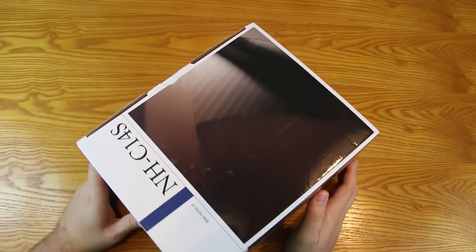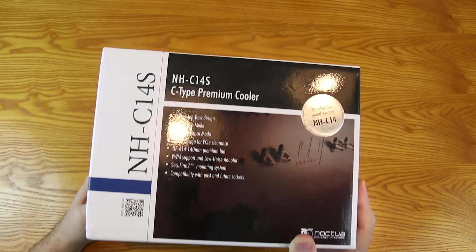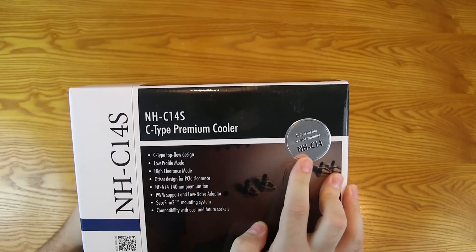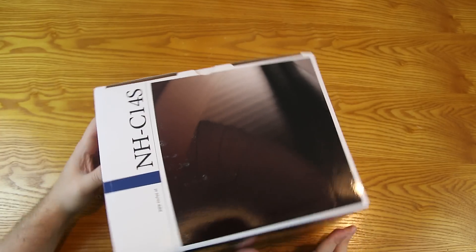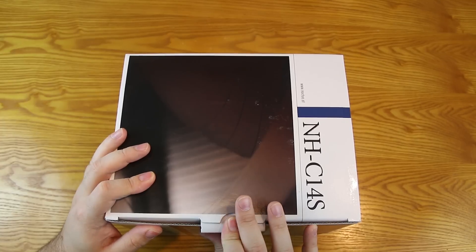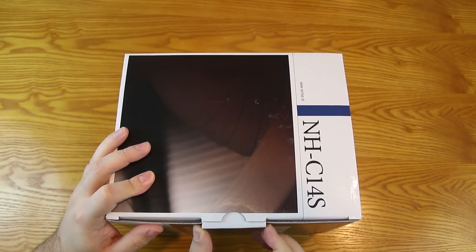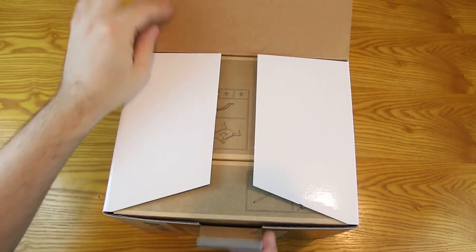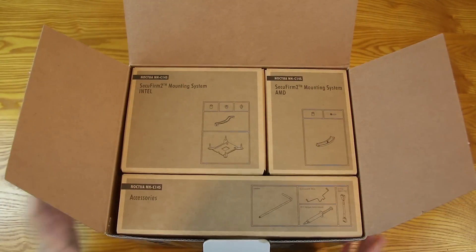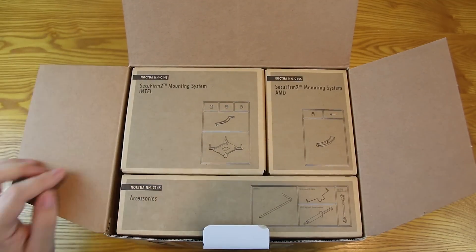All right, so you've got the usual packaging from Noctua here. It says this is the award-winning NH-C14 design that this is based off of. And inside you have your usual little different compartments for Intel, AMD, and the accessories.